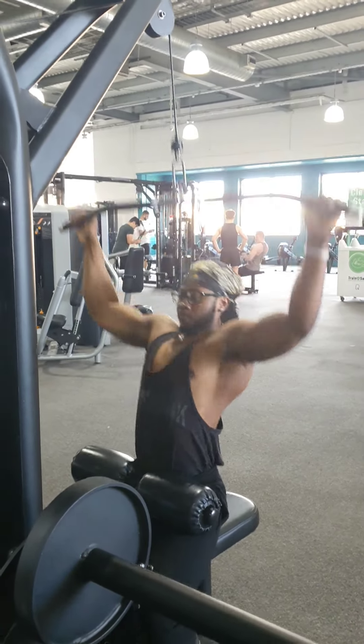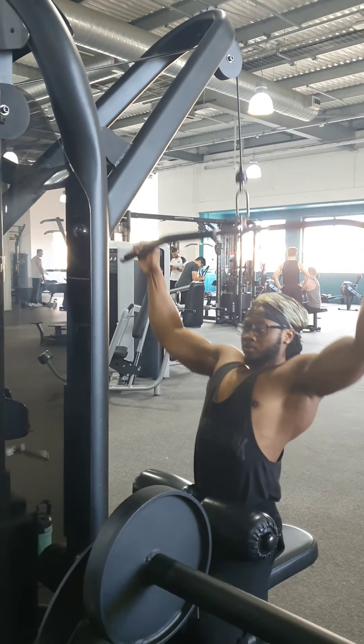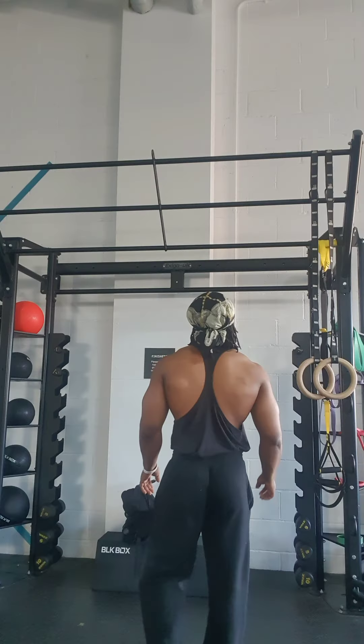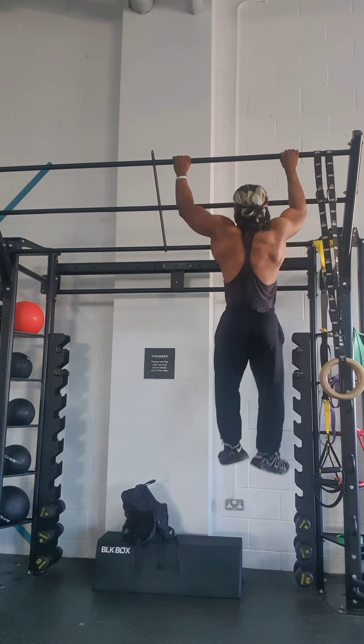Lat pull-downs are a staple movement used for beginners, intermediate, or advanced lifters. Make sure you get the bar at least below your nose. Next is a more advanced pull-up variation: side-to-side pull-ups.